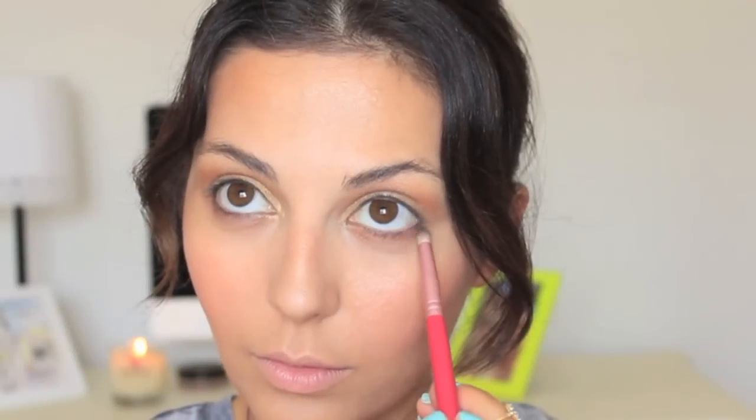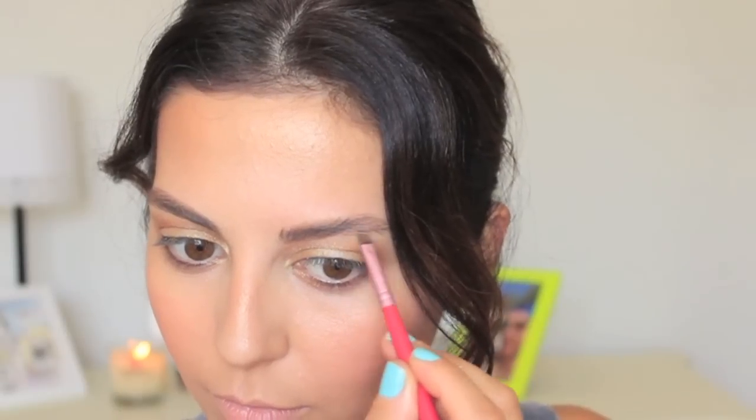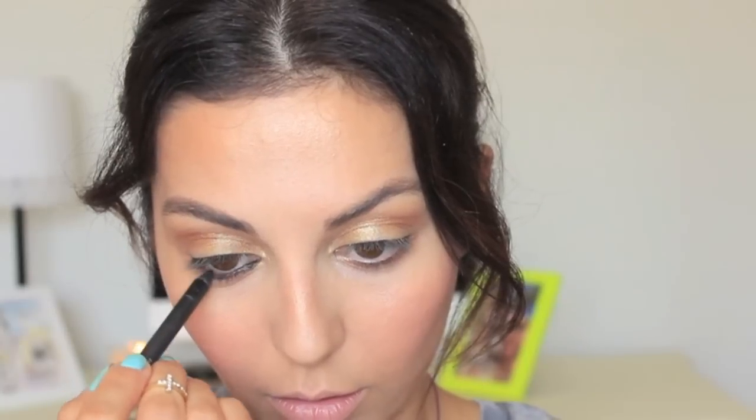With a pencil brush, I'm just defining my bottom lash line using Louder. To fill in my brows, I'm using Honey Pot by Urban Decay — one of their brow boxes. I'm basically following my natural shape, just filling in the sparse areas and making my brows a little bit thicker.